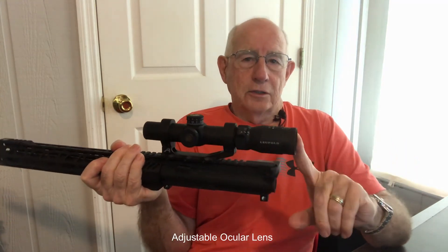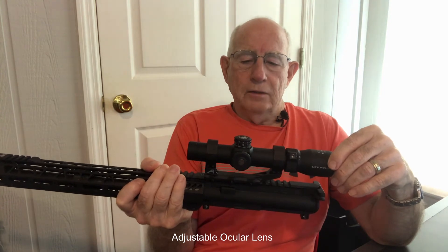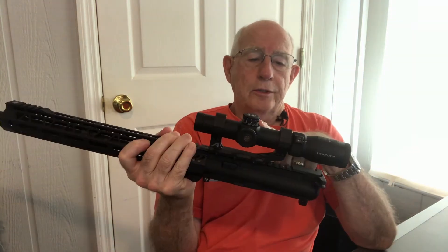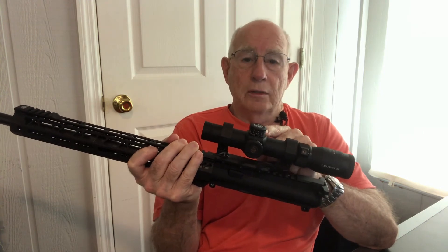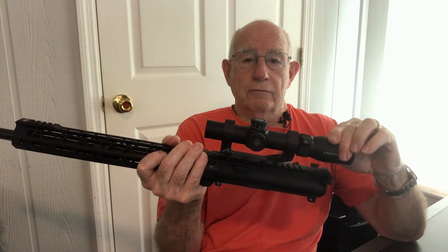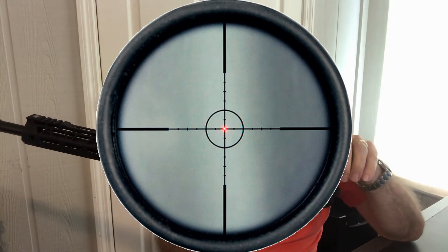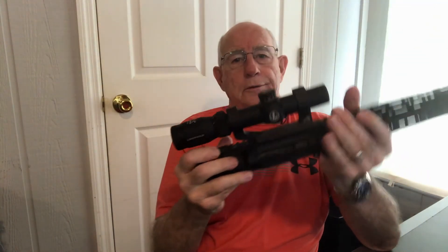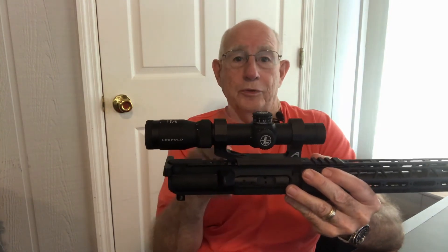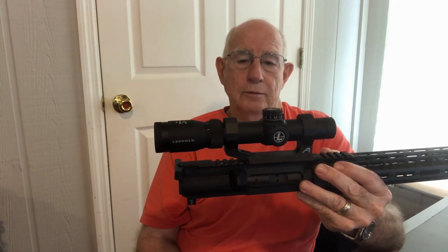It has the ocular lens on the back, a 30mm tube, and a 20mm objective lens. You can buy another VXR model that is not a Patrol model where the elevation and windage is done in MOA. This particular scope has the ballistic fire dot reticle — a small dot that takes up about an inch at 100 yards, with a 3 MOA circle around that. So it's really easy to pick up something quickly, which works great on a defensive or patrol rifle.